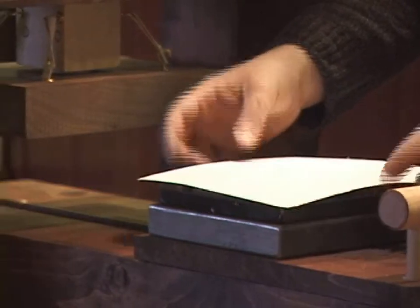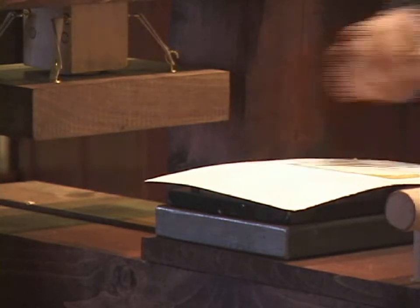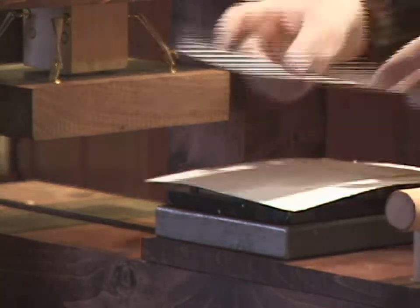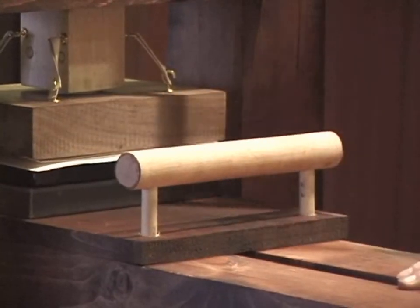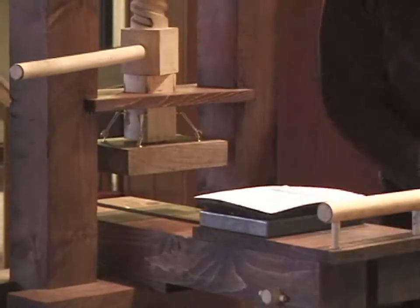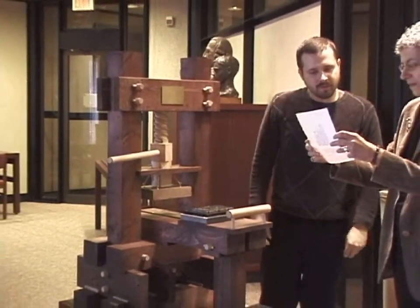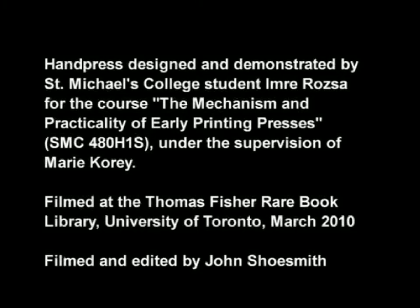In our last demonstration, we had problems with this particular form where the type was not picking up the ink as well. One of the things to compensate for that is what Imre has just done — putting a little strip of paper to provide more even pressure in that area. And the result is much better than before.